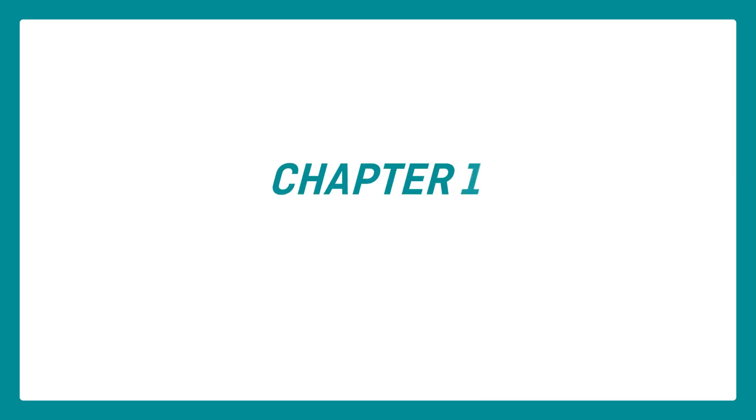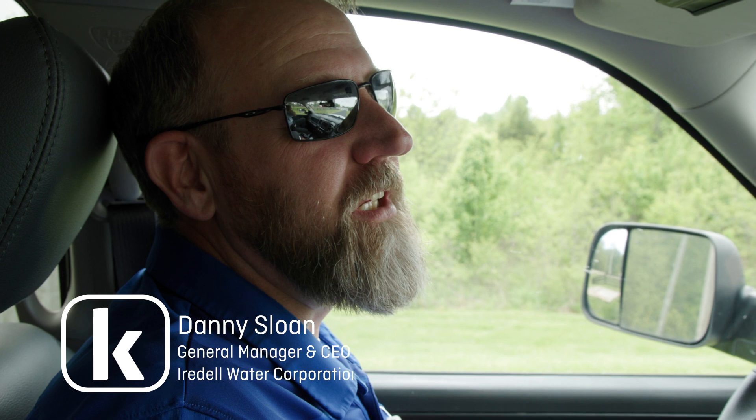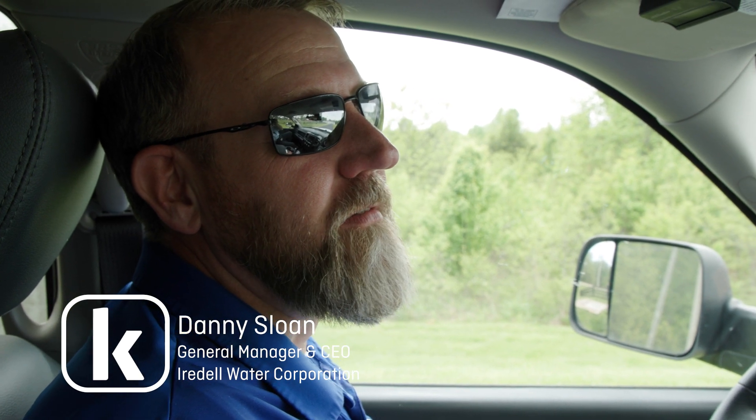We're here at Southern Distilling in Statesville, North Carolina, and we're here to look at a six inch octave meter with a camp strip MTU endpoint connected to it.